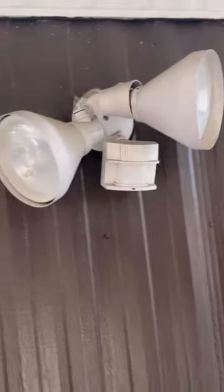Are you tired of that old and outdated looking porch light? If yours looks anything like mine, the answer is yes. Today I'm going to show you how to go from this ugly old porch light to something more modern like this — stay tuned.